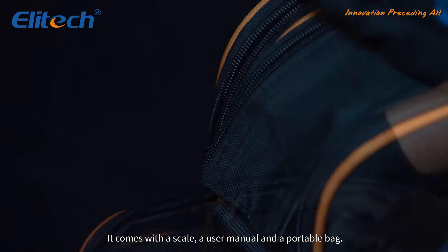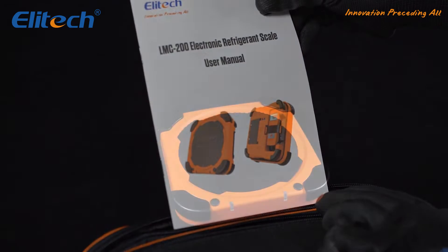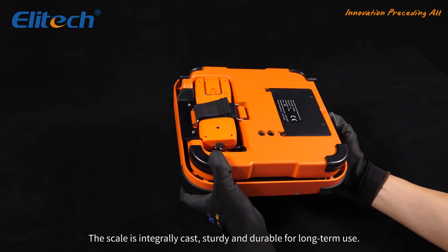It comes with a scale, a user manual, and a portable bag. The scale is integrally cast, sturdy and durable for long term use.